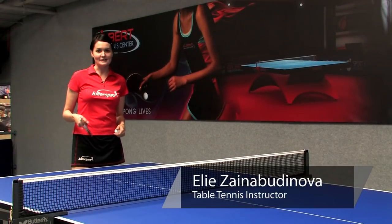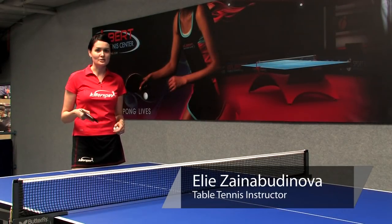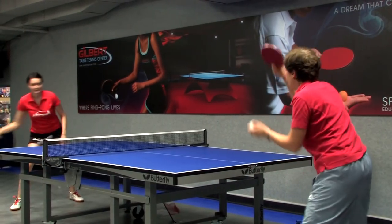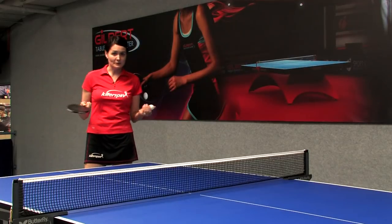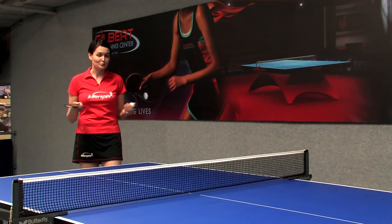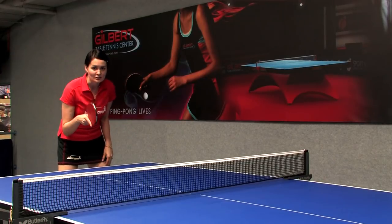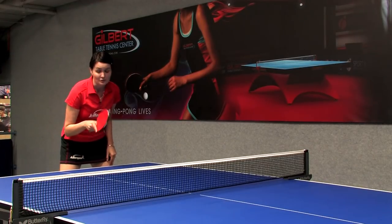Hi, I'm Ellie from Gilbert Table Tennis Center and today I would like to tell you about how to play table tennis, including strokes. So basically if you'd like to play table tennis successfully, you would like to stay a little bit lower to the ground in your athletic position.